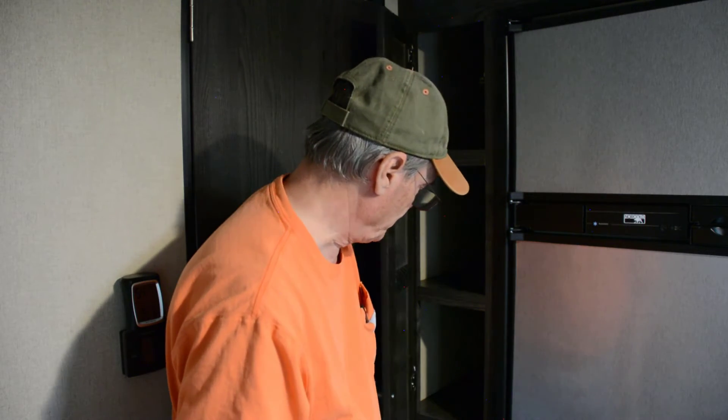Another thing I want to point out — I'm going to do a second video because what I want to do is put a switch in here so that when I open the door, the light comes on automatically. I feel very confident that I can make that work, and if I do, there'll be another video about how I did that. So stay tuned for that.